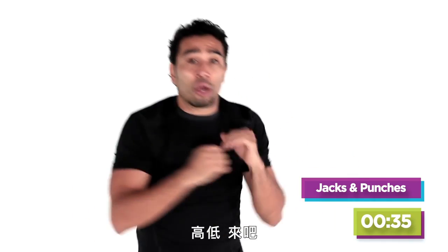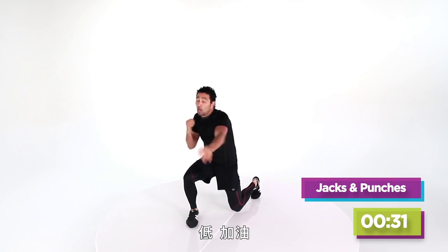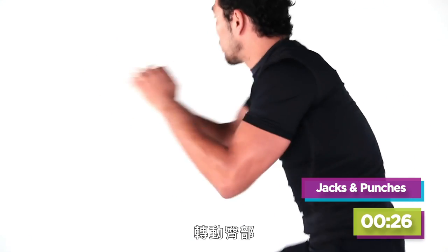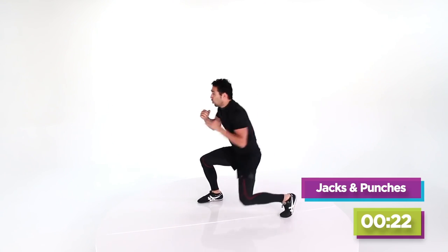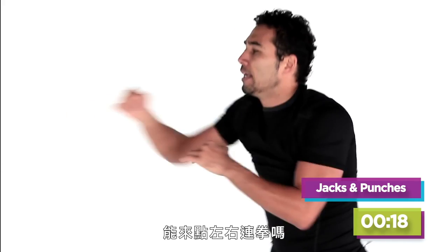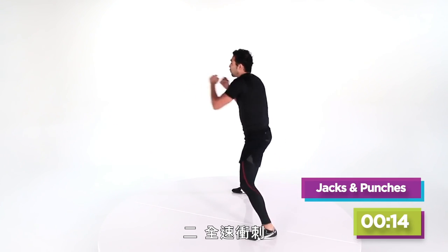Four, three — high, low, here we go. High, low, get up. High, low, get up, low, get up. Four more, here we go — turn the hips, long punch. Can I get a little bit of bop, bop, bop — right, left. Full speed, go.